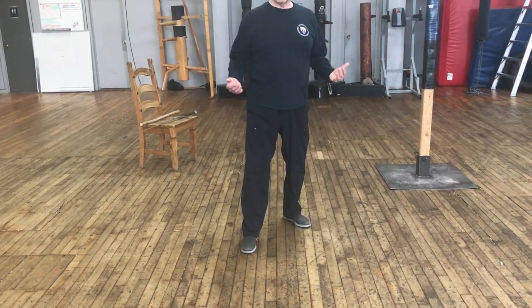We'll look at how to combine this footwork in the wrestling postas, in the dagger and the sword in future videos.